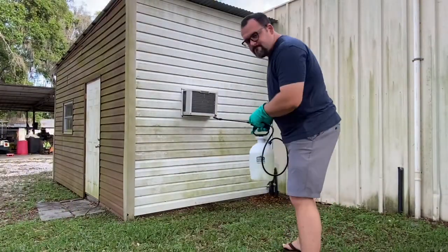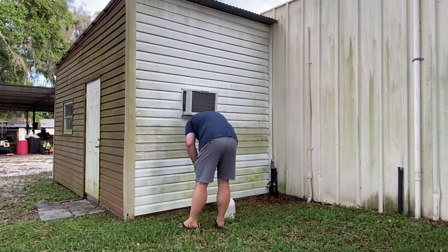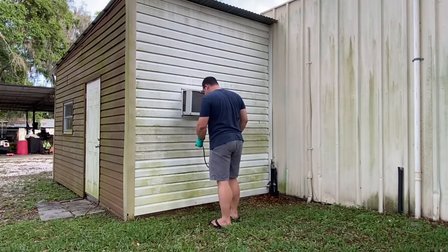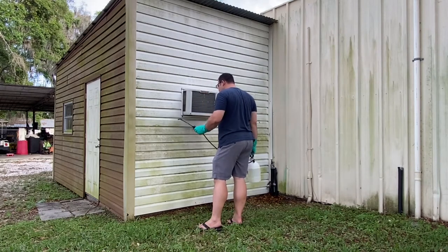I started out with one part Easy Housewash to two parts water, and I realized pretty quickly that I should not have diluted the formula. I should have put it at full strength — it would have killed everything on that wall. The diluted product did work, but I had to go over it two or three times.